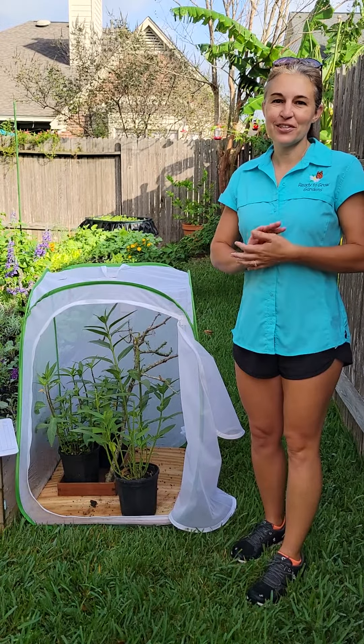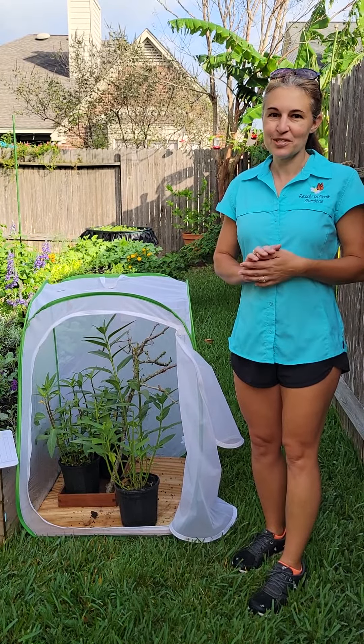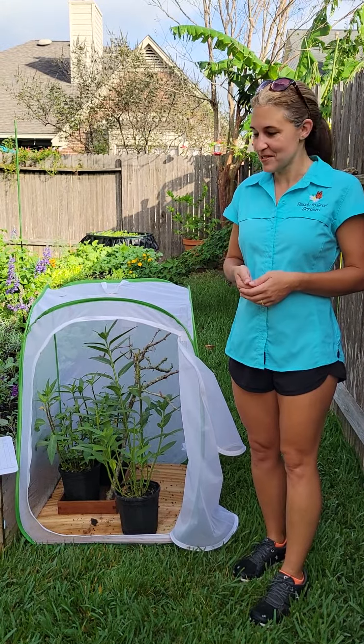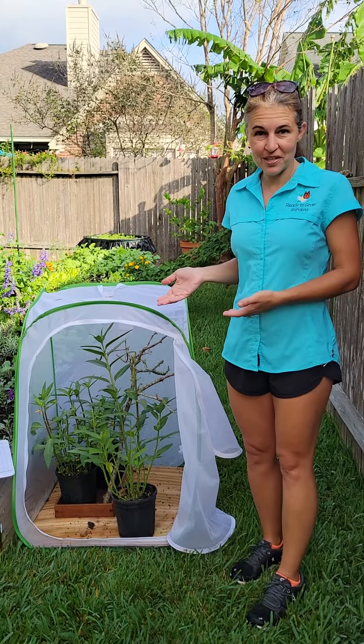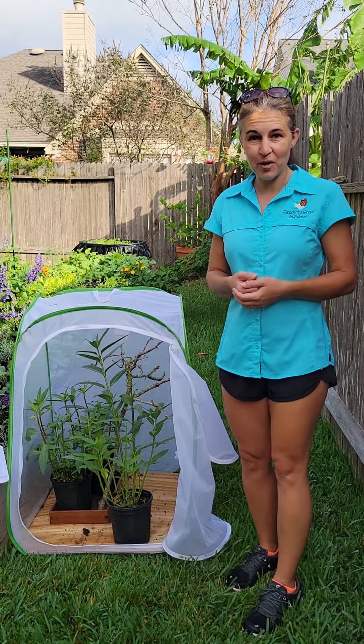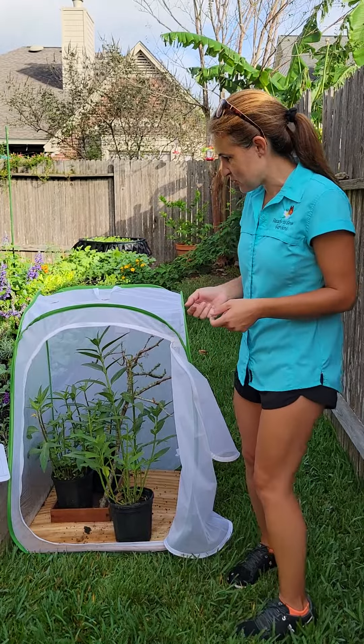Good morning boys and girls. I just wanted to give you an update on the monarch butterfly chrysalis that you guys were observing on Wednesday in class. There were five chrysalis and since then two of them have opened and we have two beautiful monarch butterflies that we are ready to tag and then release. So we're going to go ahead and do that now.